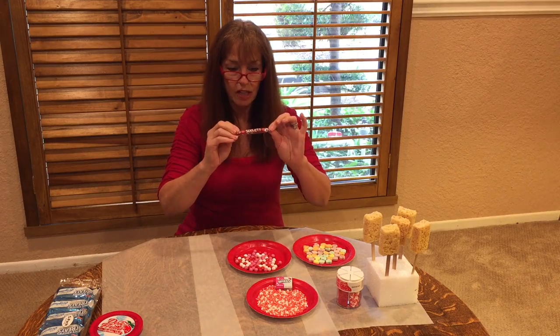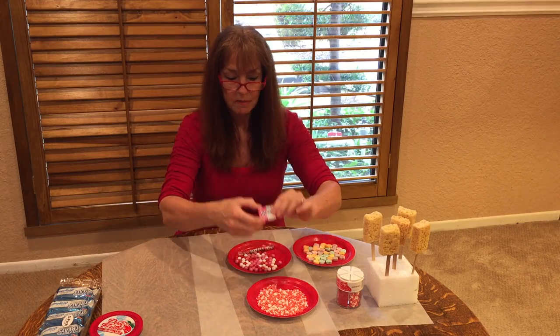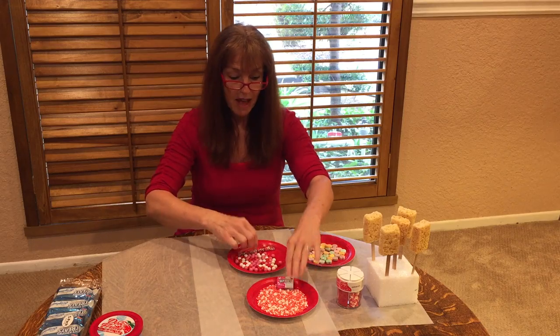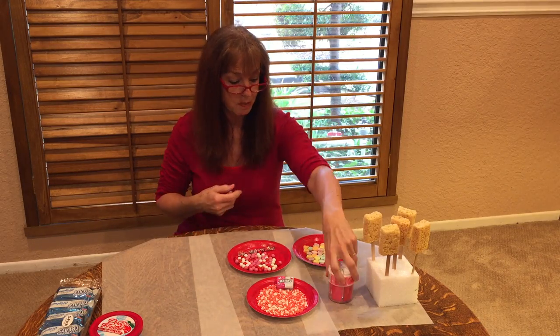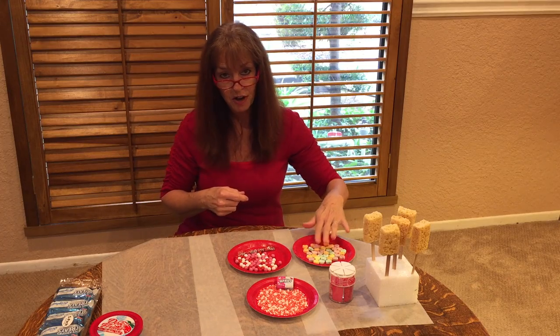I also bought these little chocolate sticklets. I bought some Nerds, opened them up, and spread them out so I'm ready. I have a container of fun Valentine sprinkles and of course your traditional conversation hearts.